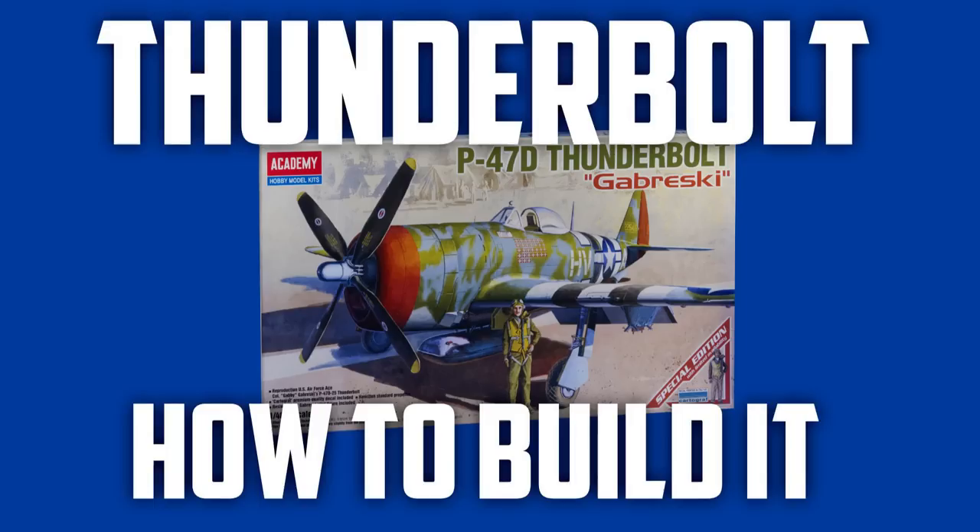It's the one in the colours of Gabby Gabreski. Now if you're thinking about getting one of these, just want to know what's inside the box, this is very much the video for you. If you want to know a bit more about the history of the P47 and what kits of the P47 are available, or indeed if you want to see how to put it together, keep an eye out on this channel because those videos are coming up very soon.